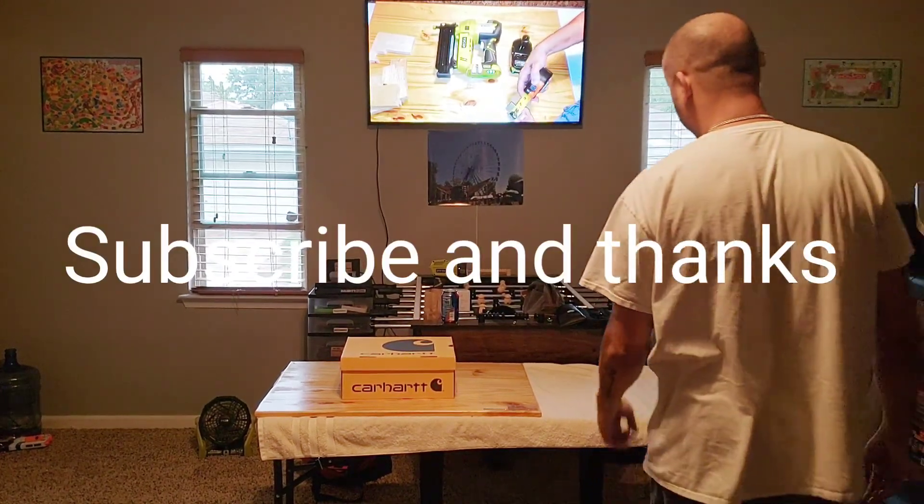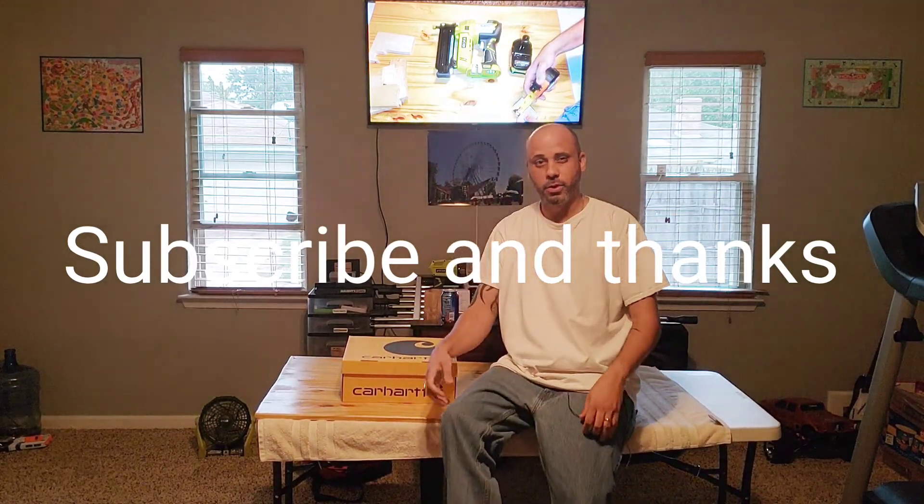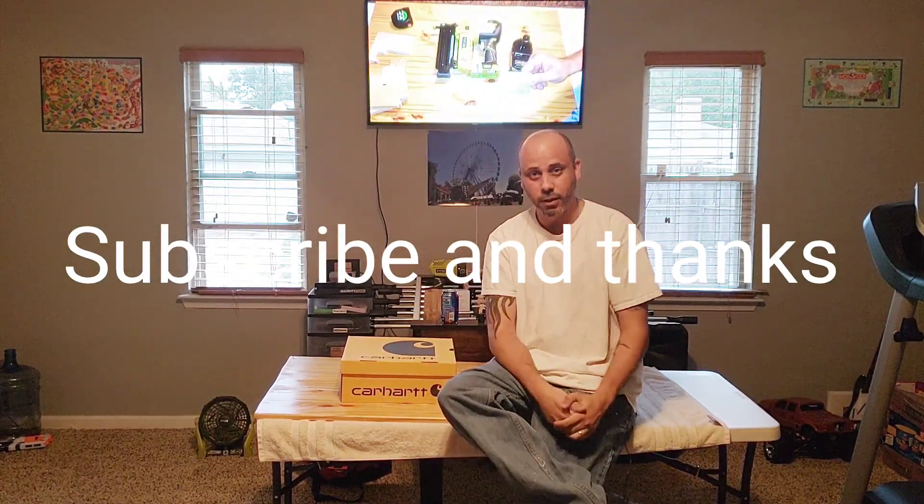What's up everybody? It's Mr. Ball back at it with another video. I'm sure y'all just saw the video — hopefully you've seen the video I made.